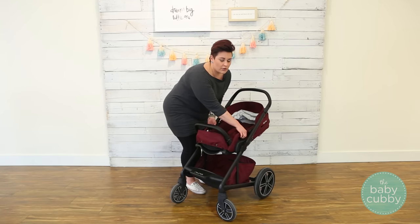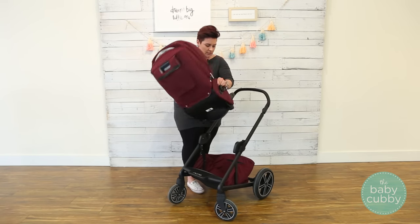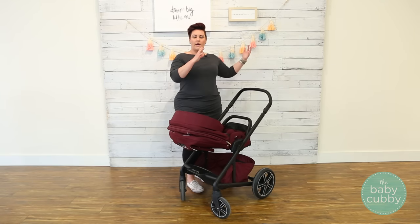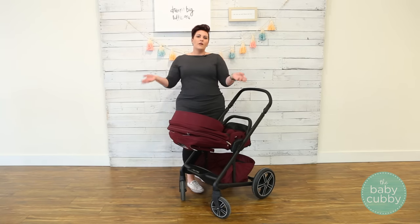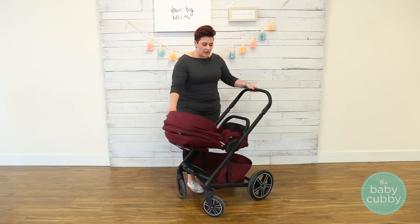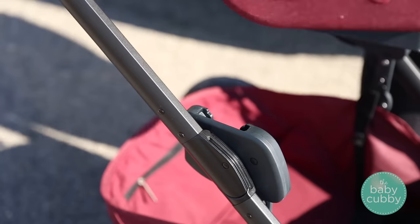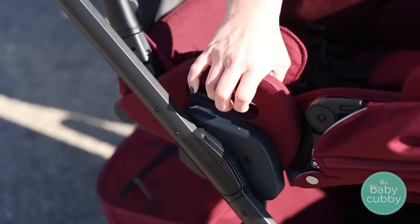It's a modular stroller, which means you can take off the seat and turn it around so that it can rear-face the parent or face the world out in front. It has these cool handles on both sides, which makes it really easy to find, grip, and turn around.